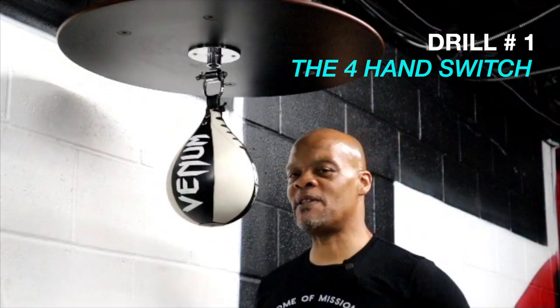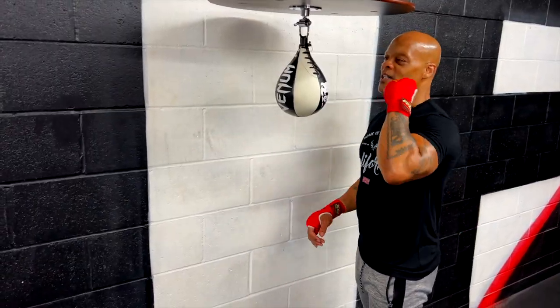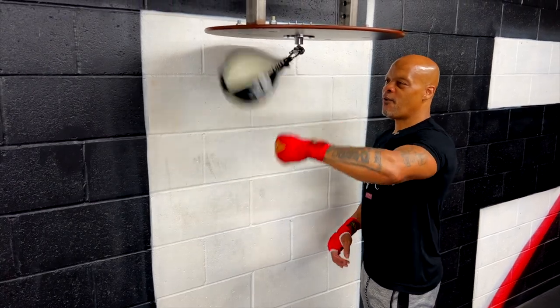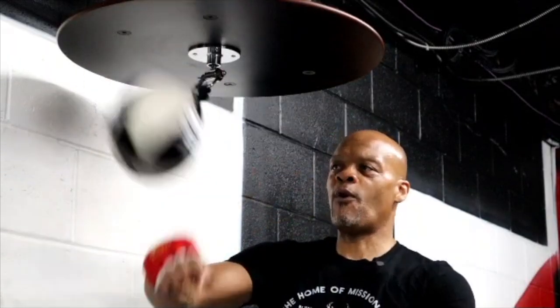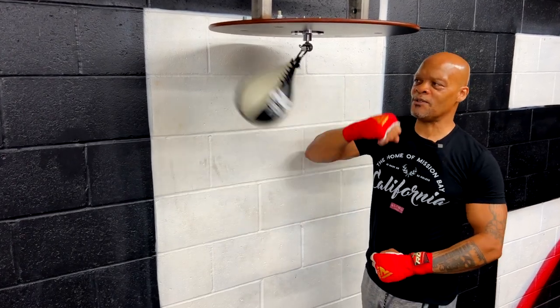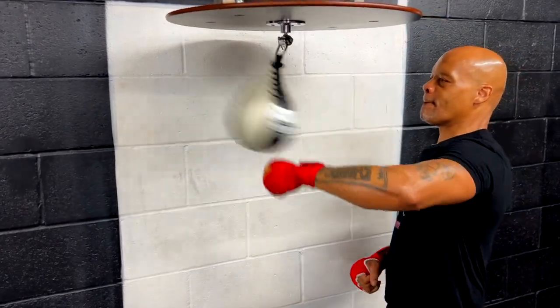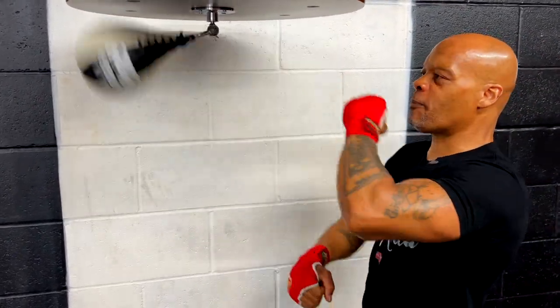This drill right here is going to be the forehand switch. You can start with either hand. I like to start with my forward hand — four, one, two, three, four — and just switch in between each one. One, two, three, four. You can go faster and faster just by applying a little bit more pressure.